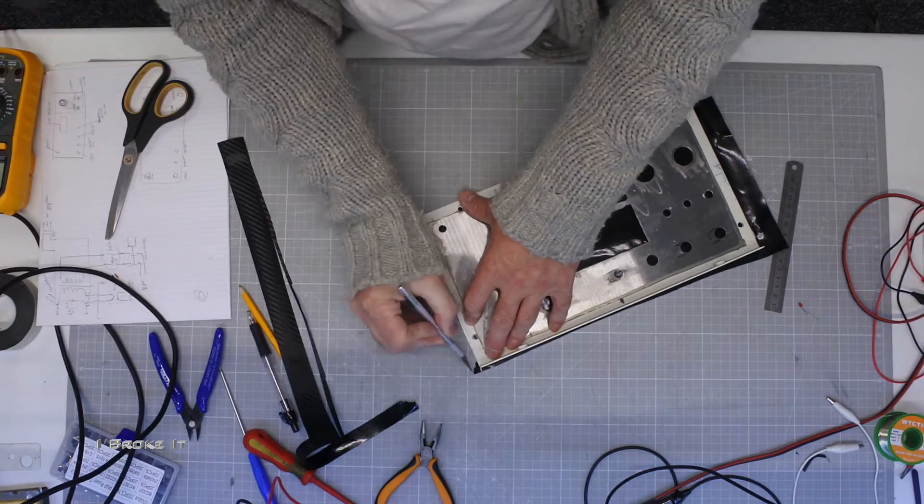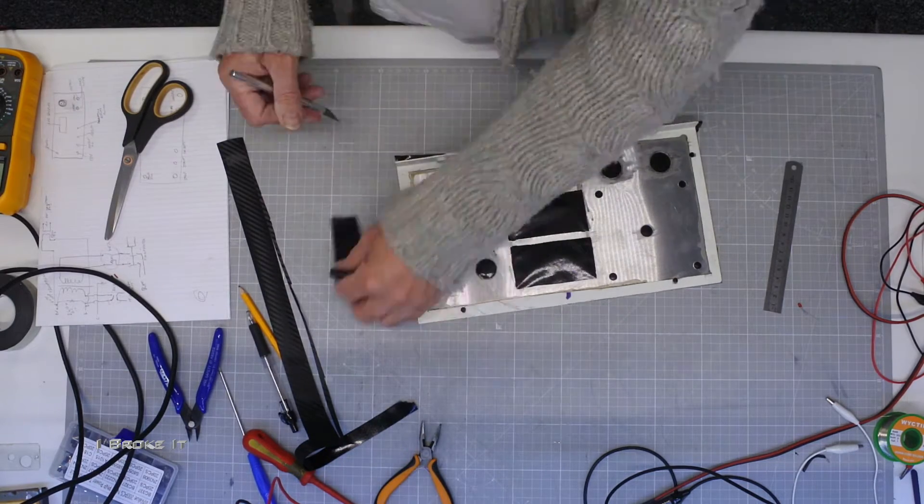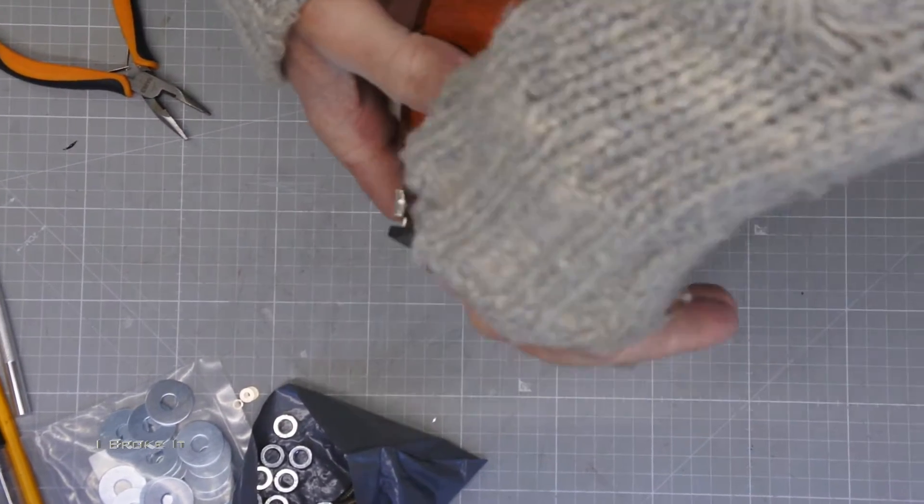We won't bother showing the cutting and drilling of the panel — trust me, it was not that exciting. But with the fake carbon sticker now all trimmed, it is time for some assembly.